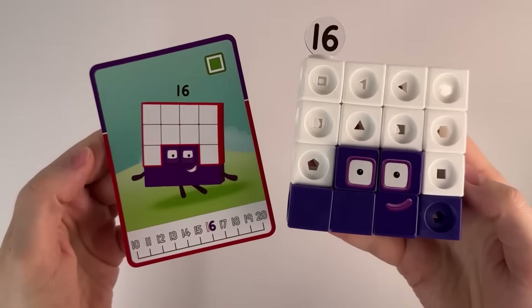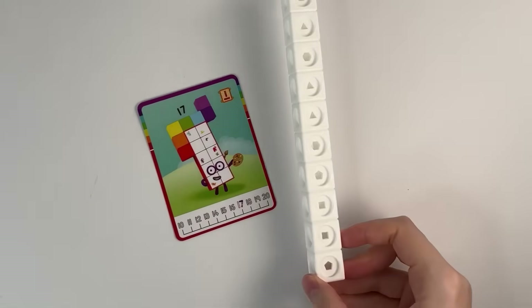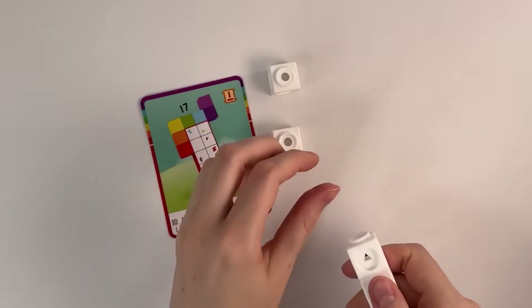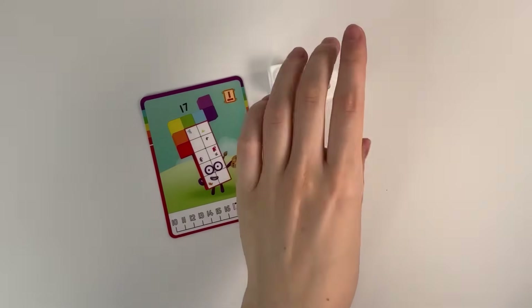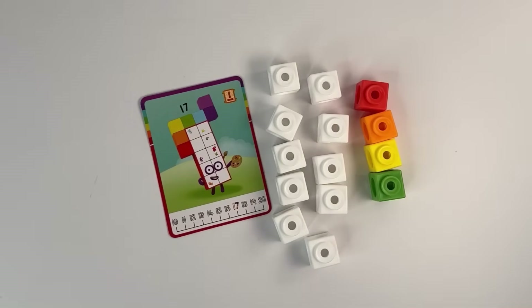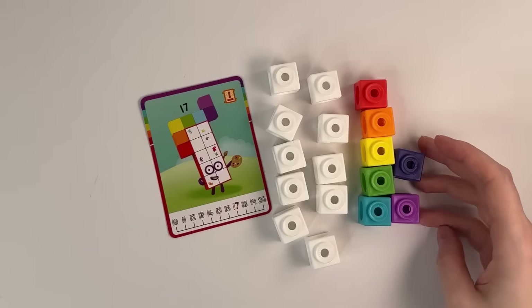Number block 16. Number block 17. Let's count: 1, 2, 3, 4, 5, 6, 7, 8, 9, 10, 11, 12, 13, 14, 15, 16, 17. Number block 17. Let's build.